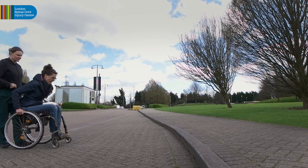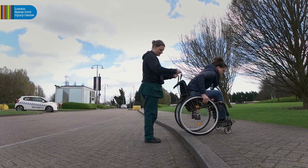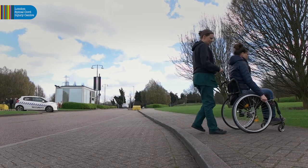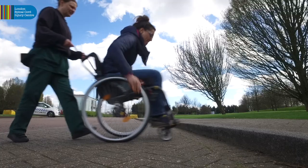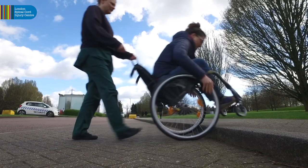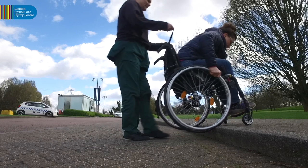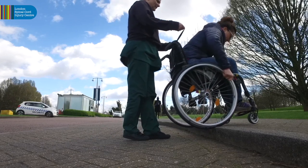To ascend a kerb, the person needs to push towards it, maintaining forward momentum between pushes. Two to three pushes are often enough. When approximately five inches from the kerb, carry out a short, firm push on the wheels to flip the casters, whilst again maintaining forward momentum and simultaneously leaning forward.